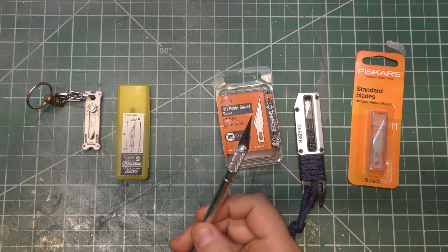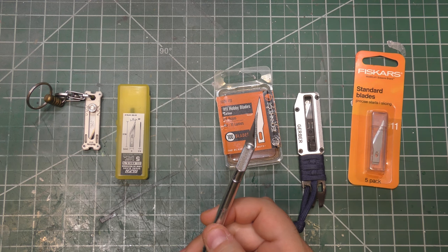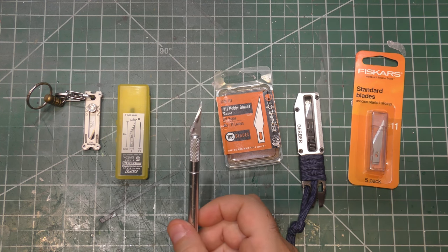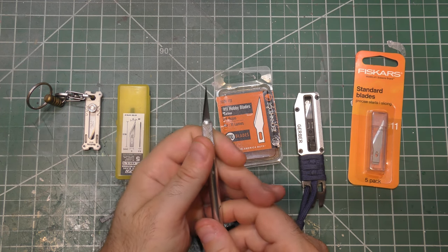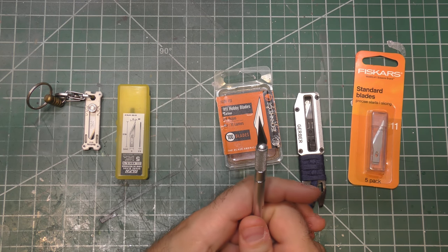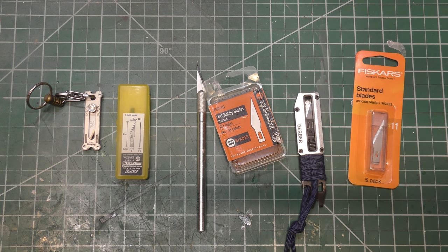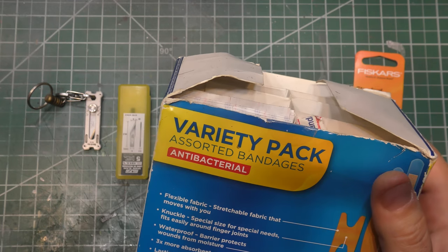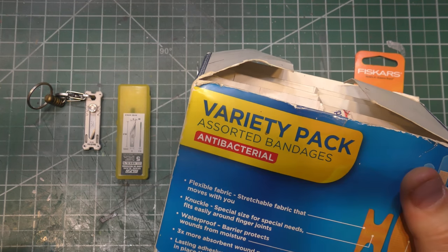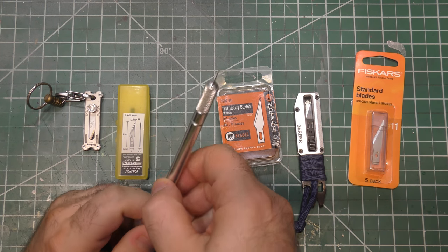The number 11 utility blade — we also call it the X-Acto blade. To be clear, X-Acto is a brand, like we might call all tissues a Kleenex, or do I have my box of band-aids? See, I just did it. Bandages are plastic strips, but we call them all band-aids — band-aid is a specific brand. So X-Acto is a brand that makes some.